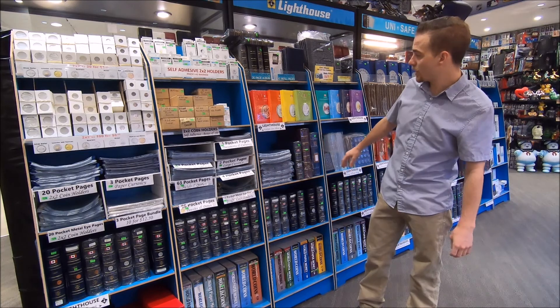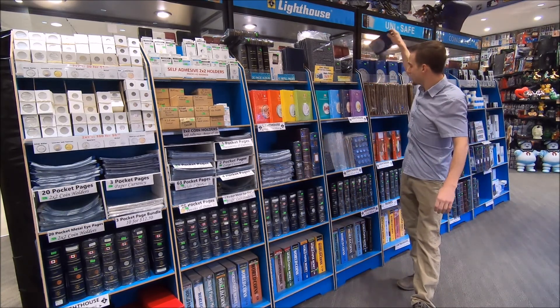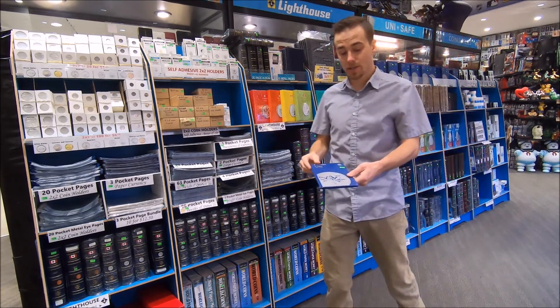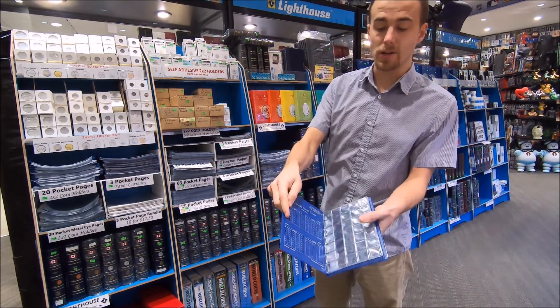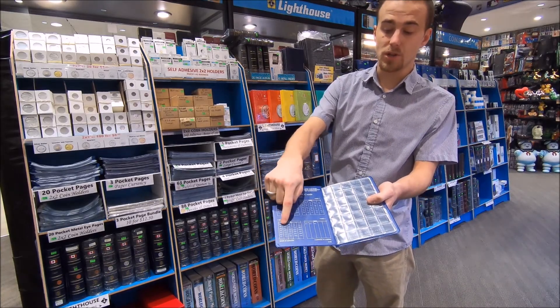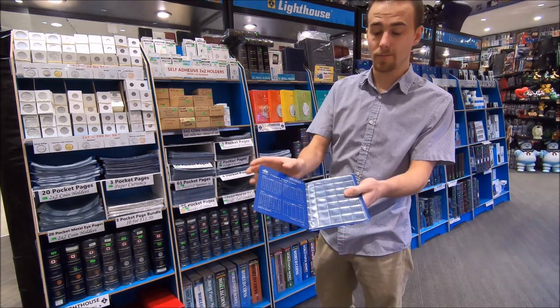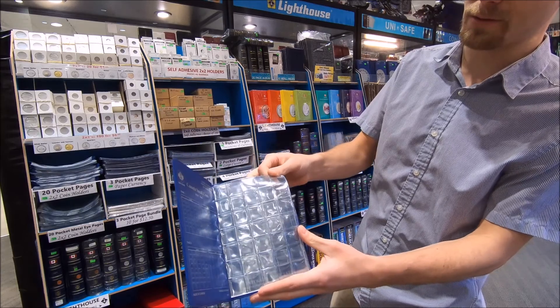You can also buy denomination-specific albums. The most basic is the blue book, which does Canadian pennies. It's got your page layout in the front showing where you're going to put each year, and they use the same thing as those pocket pages — a little protective flap to keep the coin inside.